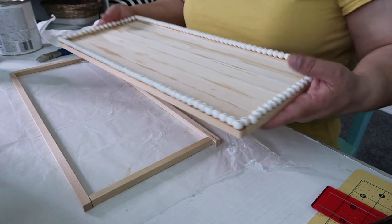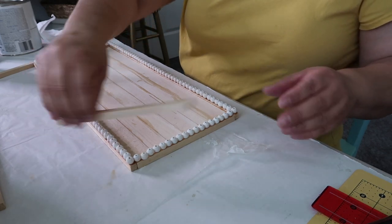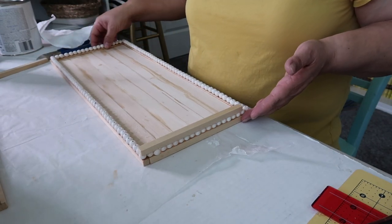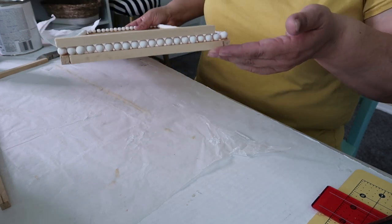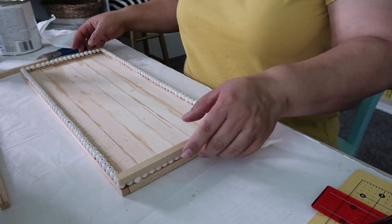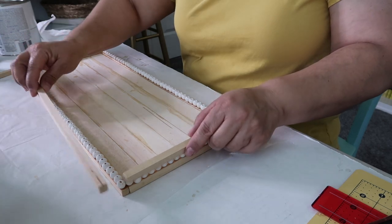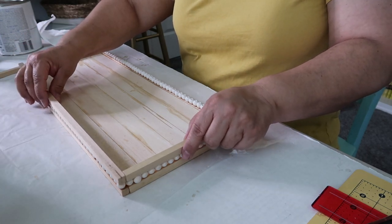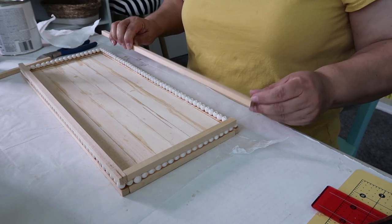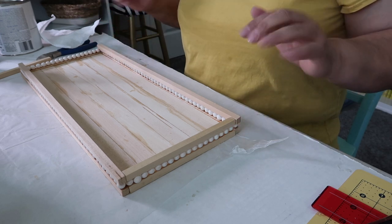When it's finished it'll have this decorative beading look, and I'm going to paint it white. I'm so excited — this is actually going to go in my bathroom and I'll show you guys later how I style it. It's just looking so good!